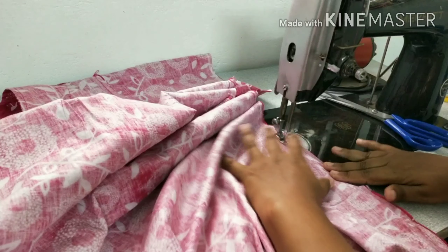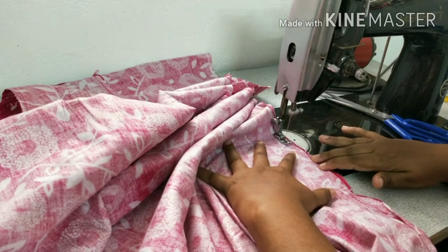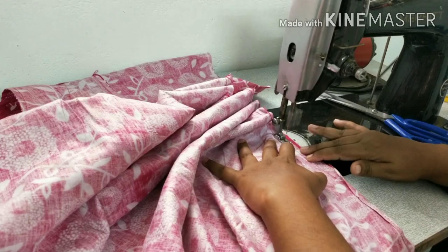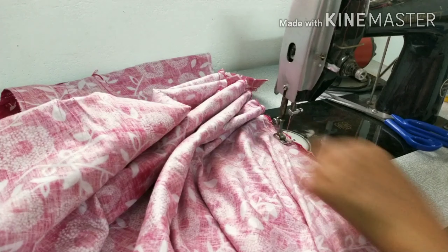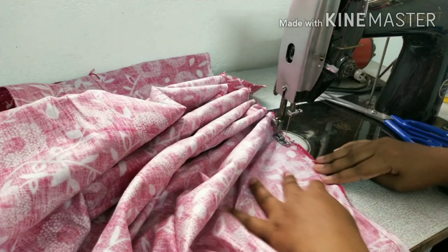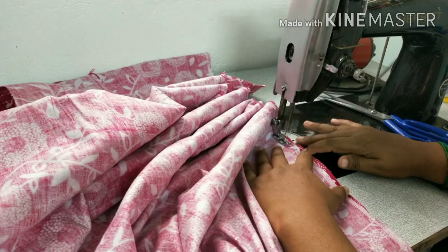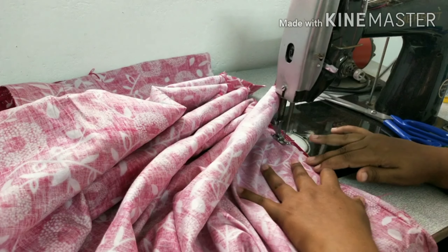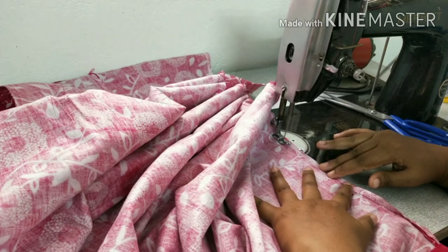You can use the machine for 25 rupees. This is the machine I am going to use. When we use the machine, I am going to double it and fix it. Imagine the machine — I am going to sit with your machine. The machine will always be in the middle.